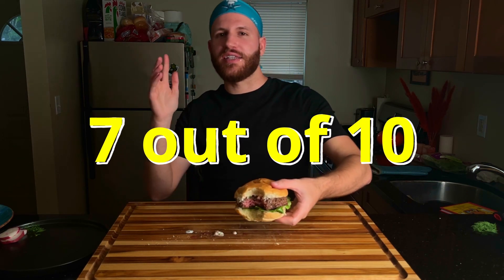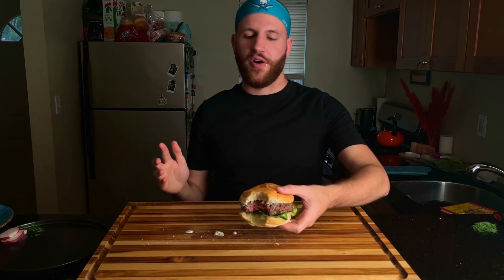I would give this one a seven out of ten. I'd say it's the third best out of the four I've made so far. Not too bad — definitely not my favorite, but turned out pretty all right. It's a very earthy one. I think the dill makes it taste this way. It's just very garden-y, that's how I would describe it. It tastes very healthy, which some people probably really enjoy. Overall, not too bad — I would definitely give it a shot.